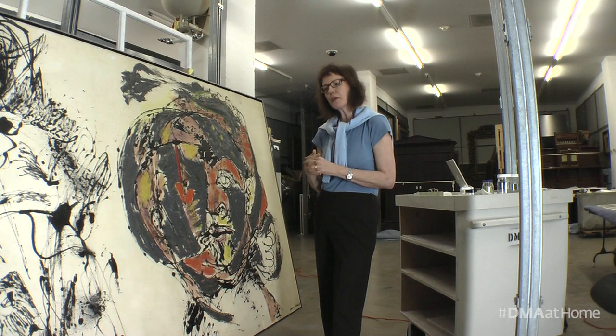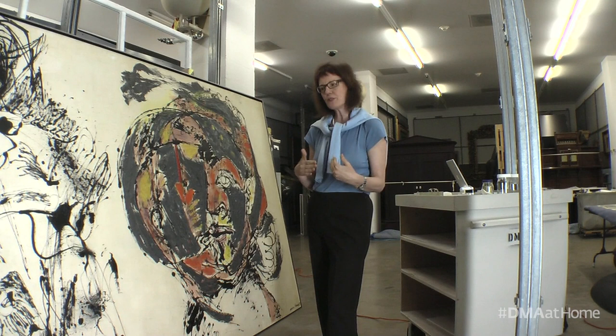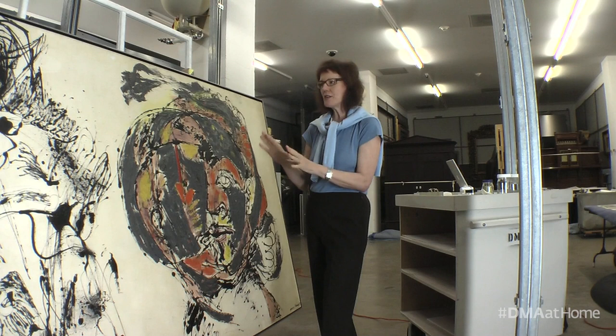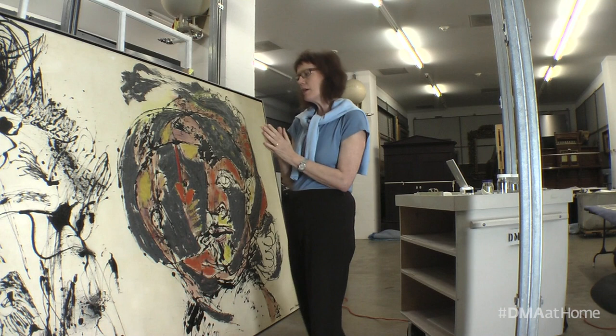My conservation work on this has been to clean the dust and grime from the surface to the extent possible. This is not like cleaning a traditional painting where you have a dense paint film and then grime on top of it — it's actually embedded somewhat in the surface and in the canvas.